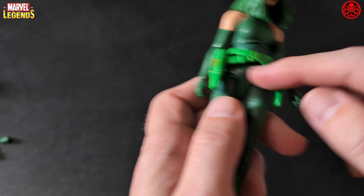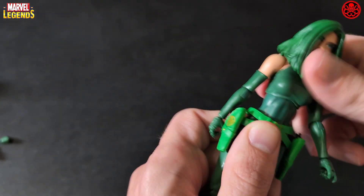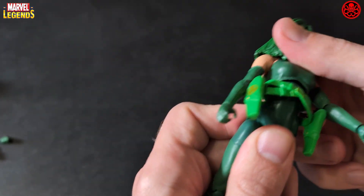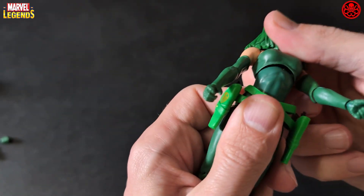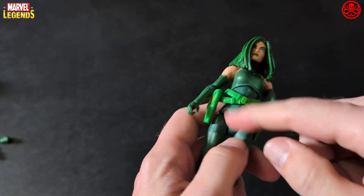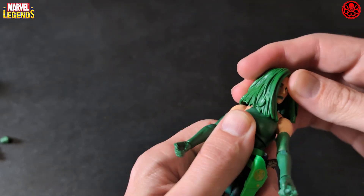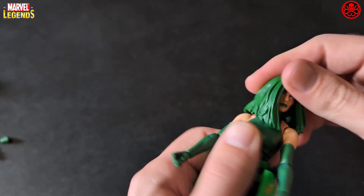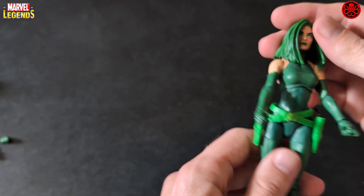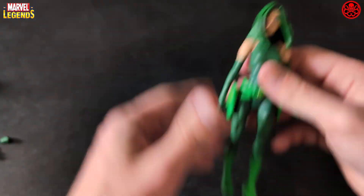She has no actual waist piece, which means she has no waist movement. Upper torso movement is only slight, and it's interesting how they designed her compared to other female figures. She has movement that way but no waist, and left-right head movement is restricted because of that big hair piece — up, down, left, right, it's all pretty restricted.